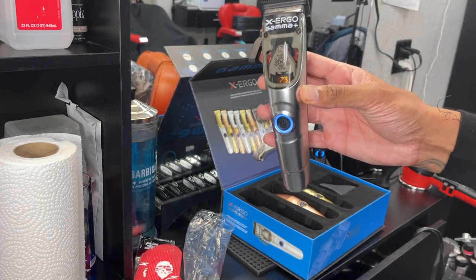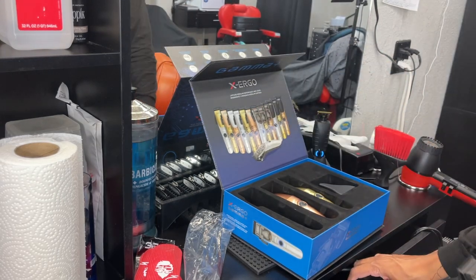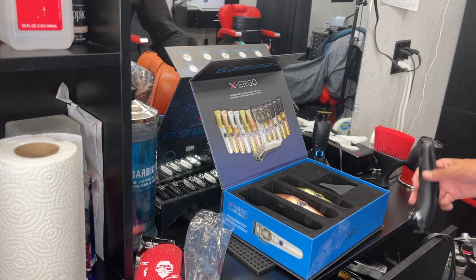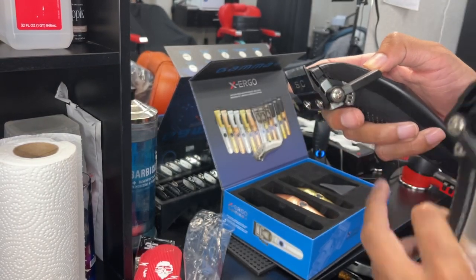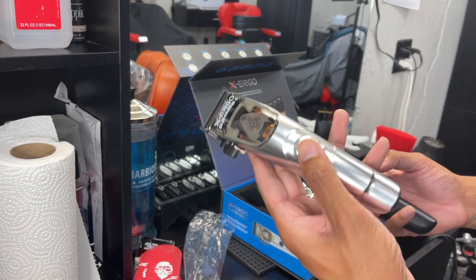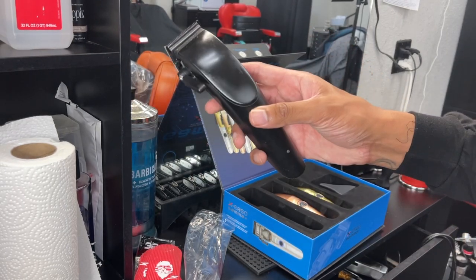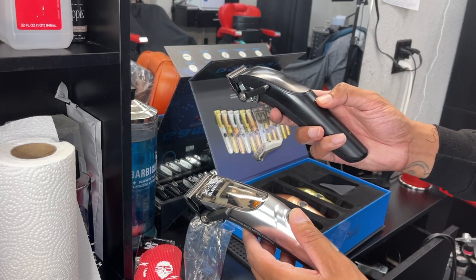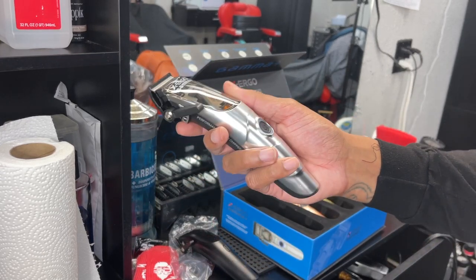I like that blue too. I'm going to show you guys the other Ergos that I have so you can compare. This one has more of a fade blade on it — it's more flat. This one feels like it's more powerful, but then again I'm not sure if it just came fully charged, since the others have been off the charger. Similar sound though, but yeah, I'm excited to use the brand new ones.